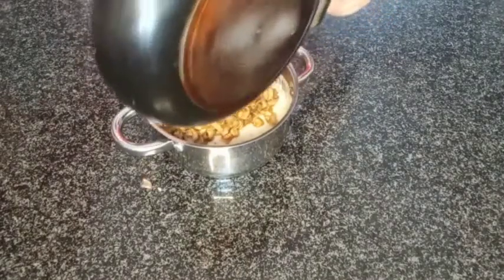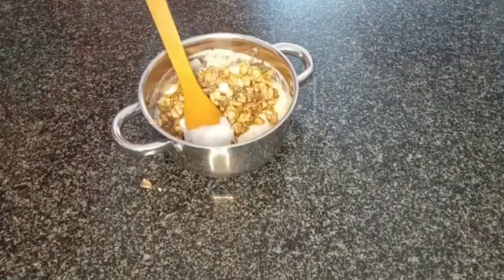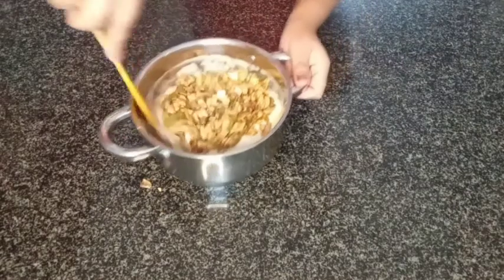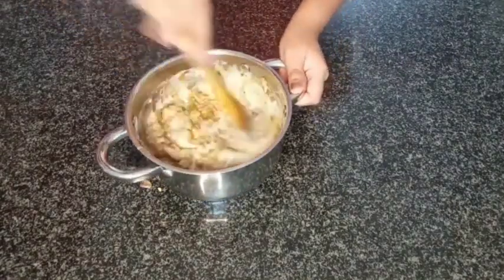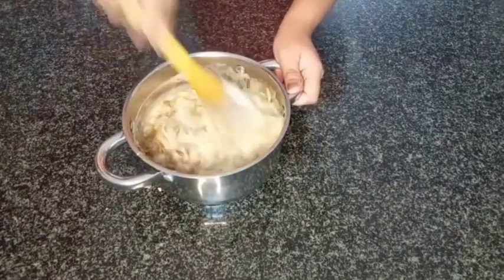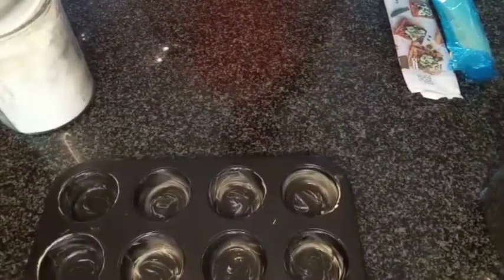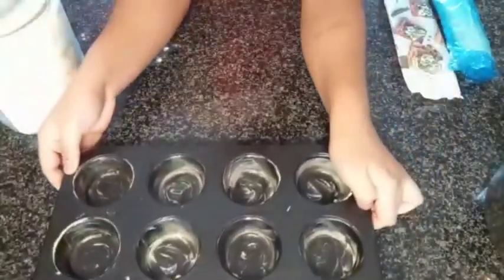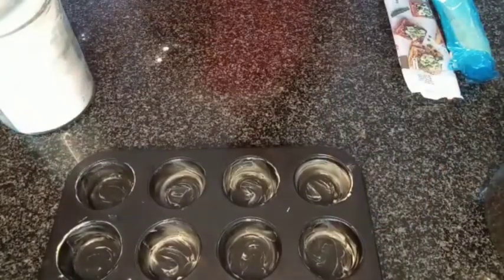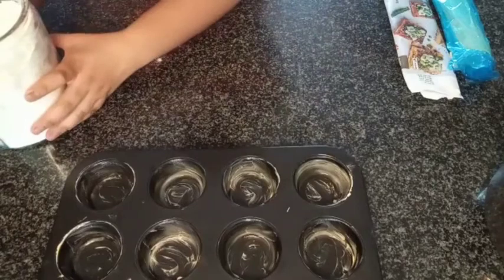I'm adding the bechamel in and mixing this together, and this is our filling. I'm going to let this cool while we roll out our pastry. I have a muffin tin that I have just greased. I ran out of spray and cook, but you can just spray it with that to grease it. It's a very crucial step, otherwise your cups are going to get stuck.